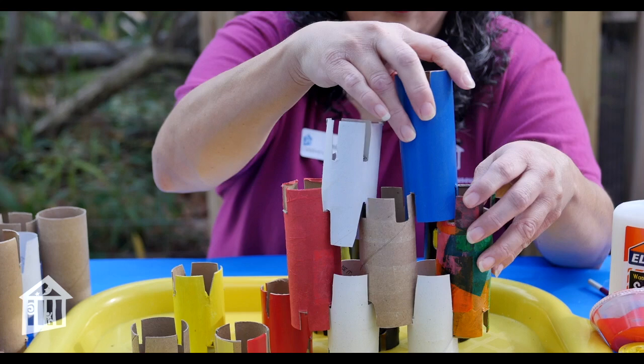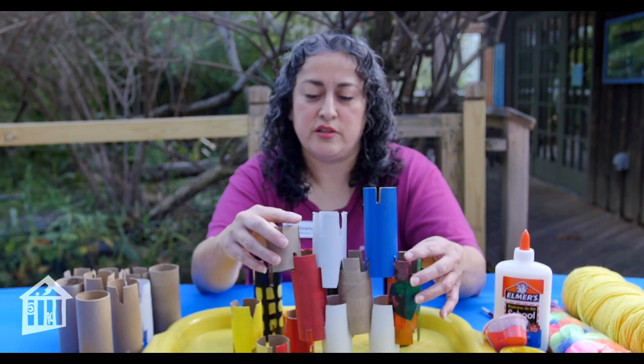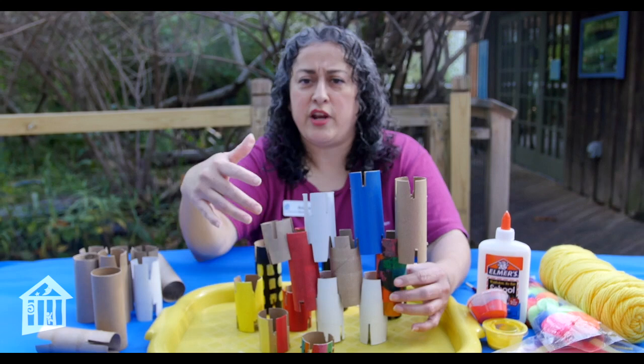Imagination is really where new ideas come from. We want our kids to be imaginative because imagination makes good scientists, good writers, good artists, and good engineers. So imagination is very important. When I look at these I think, oh, which way could I go? And I start to build in different directions. You can really take this wherever, and if you have pieces that are decorated you can go even further.